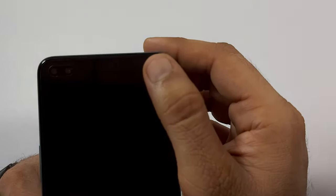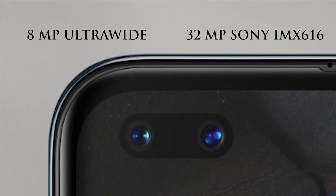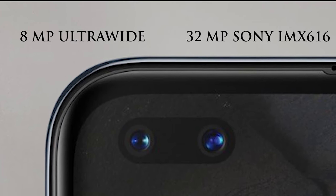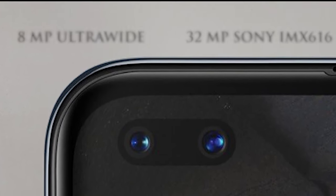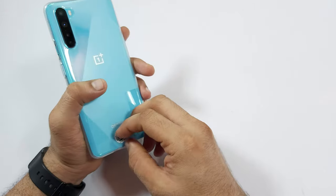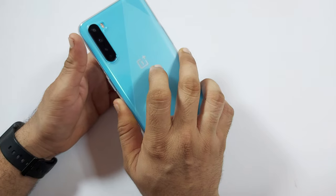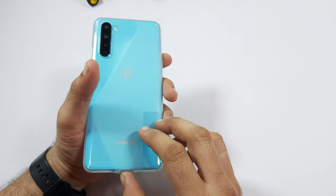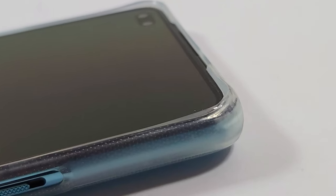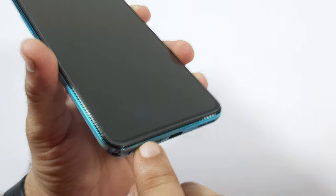Coming to the front, we have a dual camera setup in a capsule design — a 32MP Sony IMX616 sensor and an 8MP ultrawide which adds depth to selfies and gives wider images up to 105 degrees. The TPU case cover looks of good quality with good camera cutouts and a USB jack protection cover. The corners are also well protected, and OnePlus gives the screen guard pre-applied — that's a good thing.